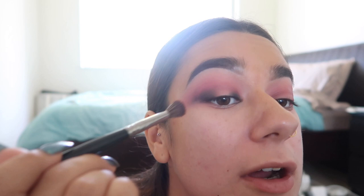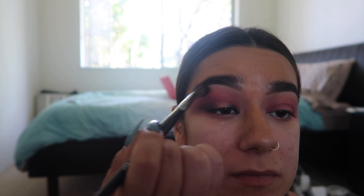As you can probably see there's quite a bit of mess here, so I'm going to take my big fluffy brush to blend it all out. Then I'm going to do the same on the other side.